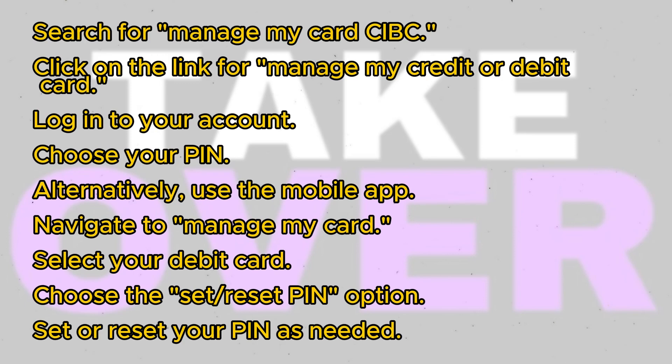To begin, open your web browser and search for Manage My Card CIBC. Next, click on the link that says Manage My Credit or Debit Card — you'll need to log in to your account. Once logged in, you'll have the option to choose your PIN.